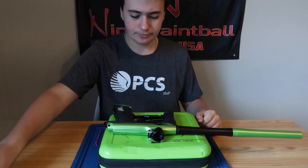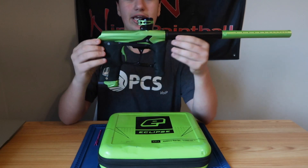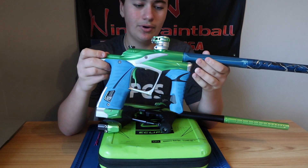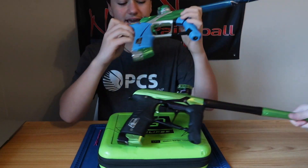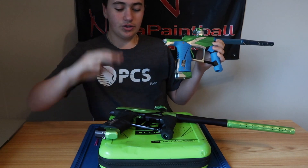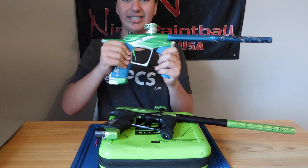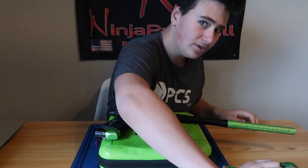So that's the bolt. You guys saw the LV 1.1 — the trim of the LV 1.1 is basically the same as the Geo 3.5. The LV 1.1 and the Geo 3.5 are basically the same grip frame.